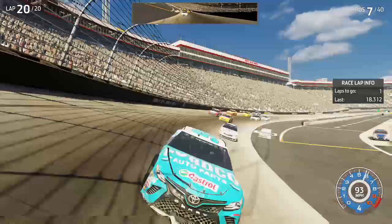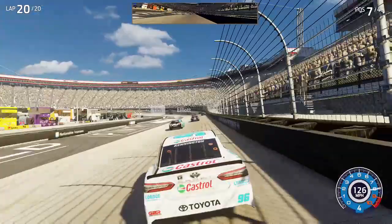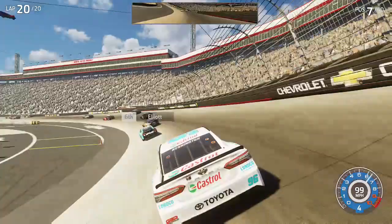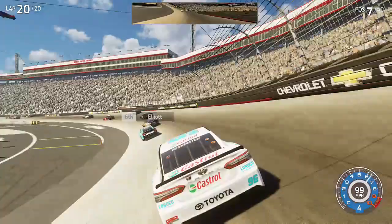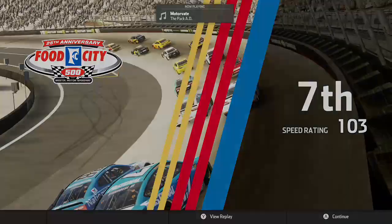Nice — white flag, bring it home. Way to dig all day for a top pick. We'll be right back.